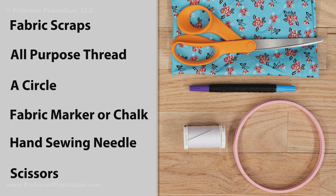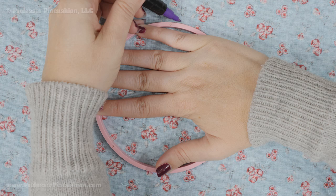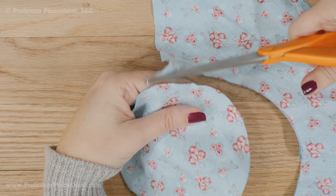On the wrong side of the fabric, use your pattern to draw your yo-yo cutout. You can buy patterns but anything circular will work — I'm using part of my embroidery hoop. Just realize your finished yo-yo will be half the size when finished. After drawing, cut it out.